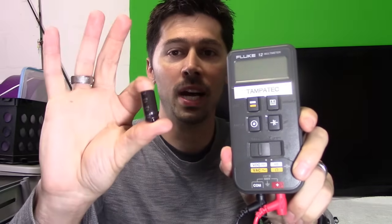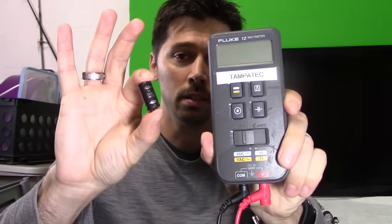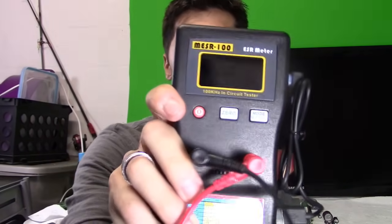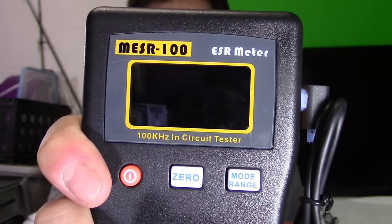The capacitance value will go down when the resistance value goes up — that's what these meters read. This meter reads the capacitance level, the value of the capacitor — this one is 3,300 microfarads. You have to pull a capacitor out of circuit to read the capacitance in microfarads. The beauty of the ESR meter is that you can read it in-circuit: it sends a 100 kHz signal through the circuit and gives you the result of that capacitor in-circuit, which is amazing.